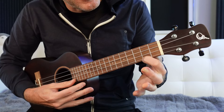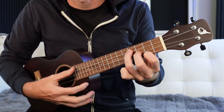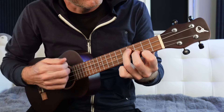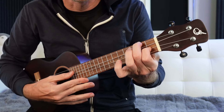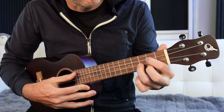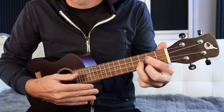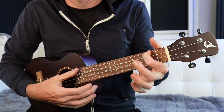E minor from the bottom up is two, three, four - a little staircase action. You can get that open G string here if you want. Then the four chord is going to be F major: two, open, one, open. G major: open, two, three, two. And then A minor: two, open, open, open.